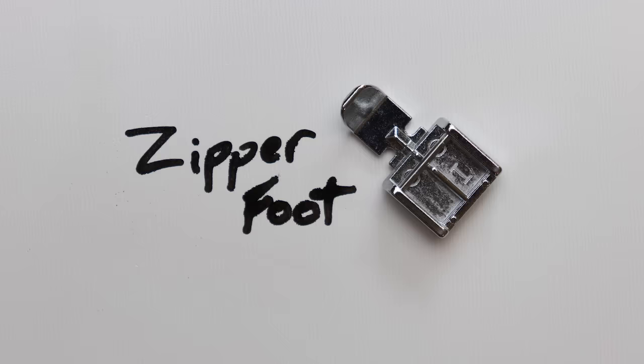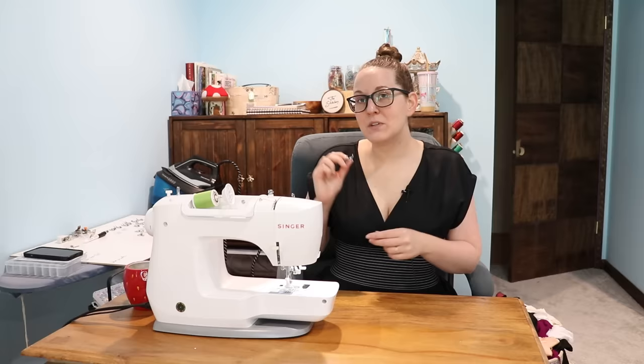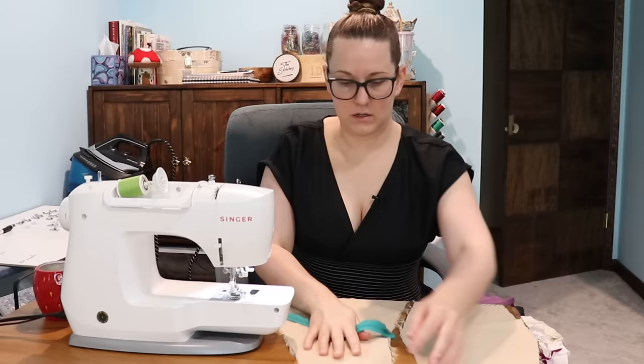Last of the ones that came with the machine and also in the cheap package — so I now have two that look exactly the same — is the zipper foot. I complain about sewing on zippers a lot on this channel, but I've also never used a zipper foot. So if I used the tool that was made for doing the thing I hate doing, would I like doing it? It's a possibility.